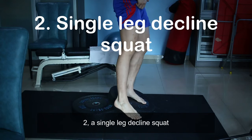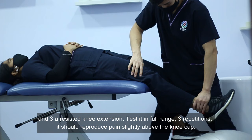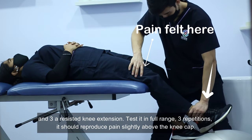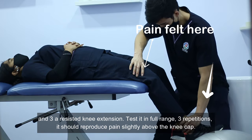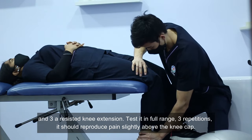Number 2: a single leg decline squat. Number 3: a resisted knee extension. Test it in full range, 3 repetitions. It should reproduce pain slightly above the kneecap.